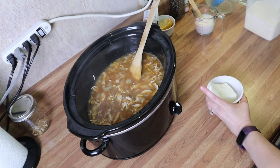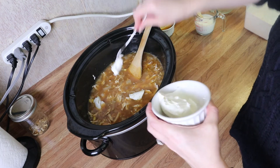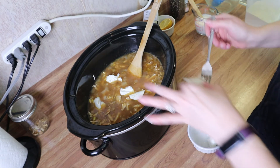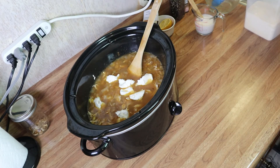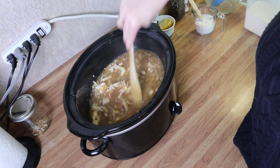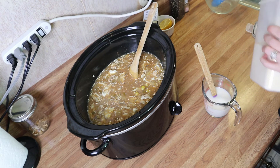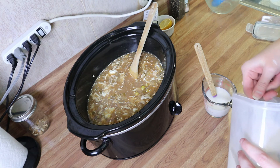Now I'm going to break up this cream cheese just a little bit and add it in there, just to help it mix together and melt better. That's in there. Now I've got my milk here and we're going to add in about a quarter of a cup of cornmeal.